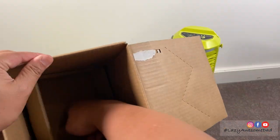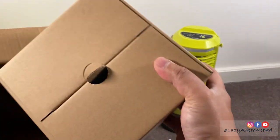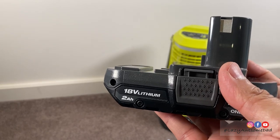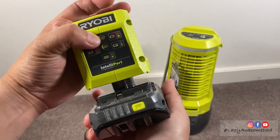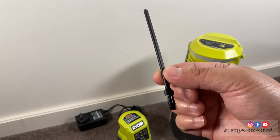The box contains the Bug Zapper, a 2Ah lithium-ion battery, a charger, and a cleaning brush.